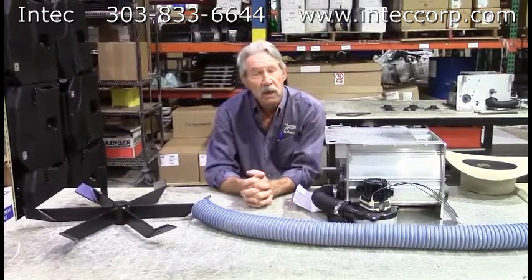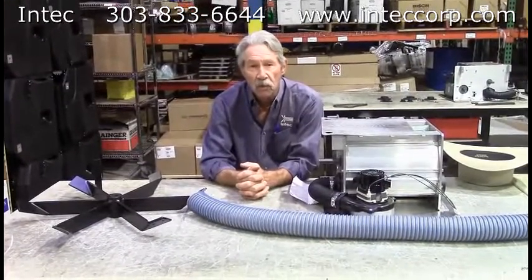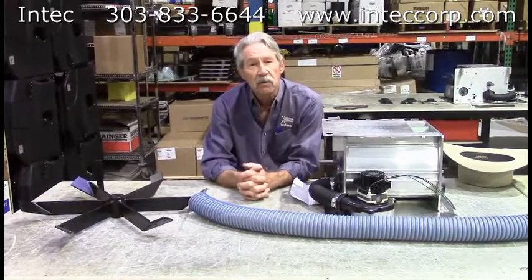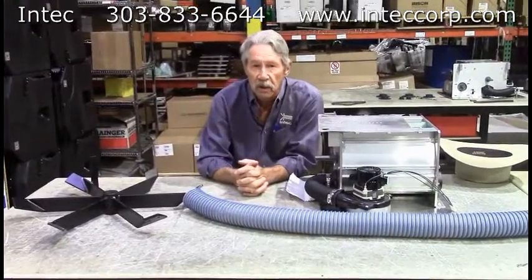Insulation conditioning is taking the insulation that you get in either a bag or bale form and converting it from that compressed form into the proper installed density that the manufacturer recommends, and you do it with an insulation blower.